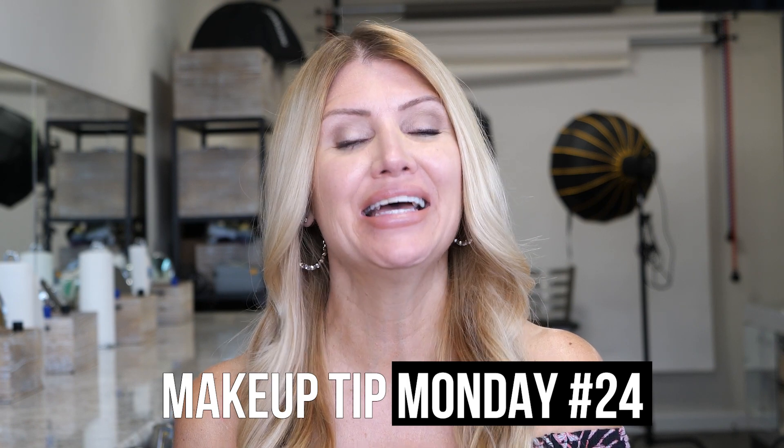Hi guys, it's Dawn with MakeupClasses.com. Welcome, and today is Makeup Tip Monday, number 24.